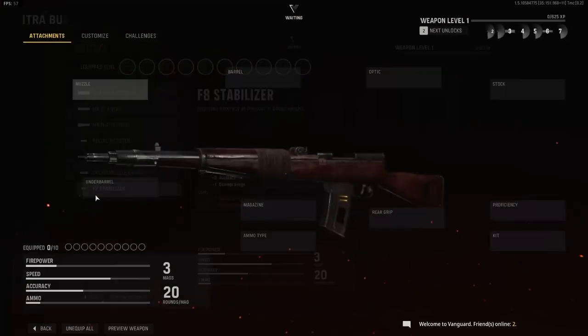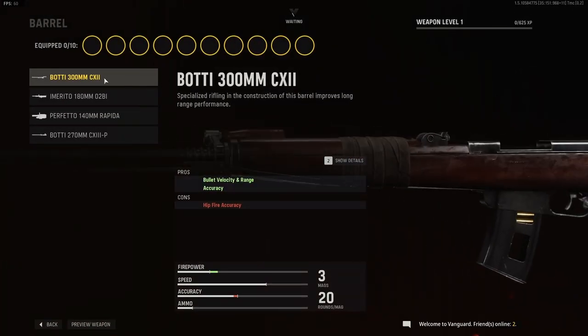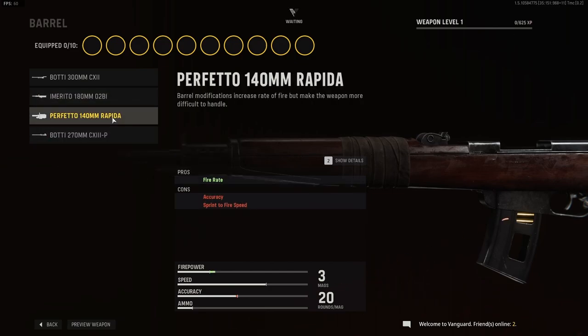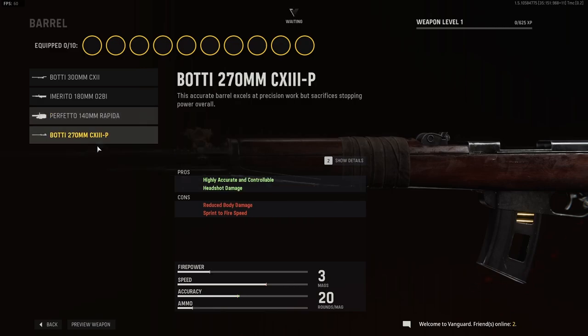The F8 stabilizer. Barrel options are the following: the BOTI 300mm, the Imerito 180mm, the Perfetto 140mm rapida, and the BOTI 270mm.